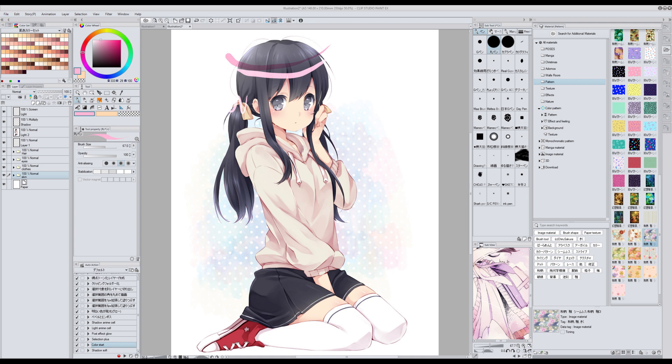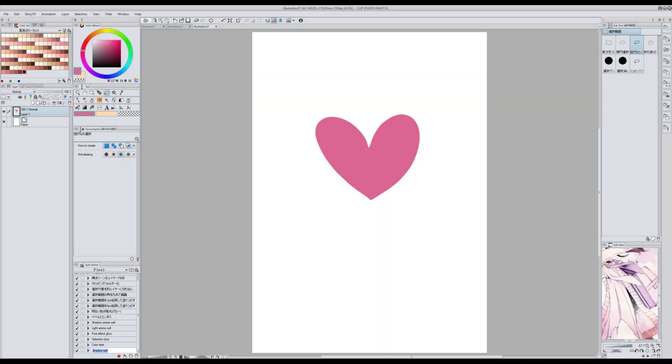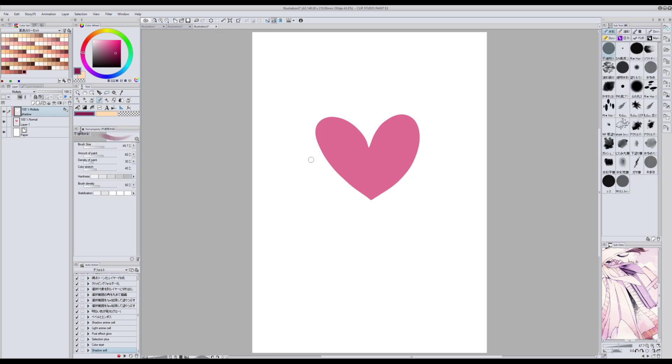La última acción de este set la llamé Shadow Soft y es la que utilizo cuando voy a pintar con tipo acuarelas. Esta acción crea una selección de la capa del color base, expande la selección, crea una capa nueva en modo multiplicar, la llena de blanco y bloquea la opacidad. Ya con esto puedo empezar a pintar con pinceles de acuarela. Si queréis saber más sobre cómo funciona podéis mirar mi tutorial de Colorize, que si no recuerdo mal era el número 3.